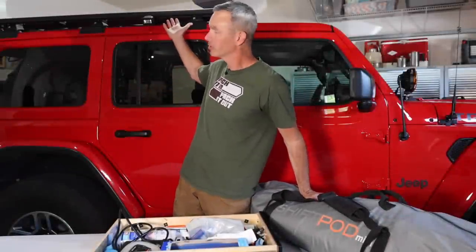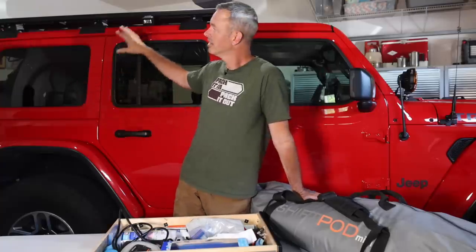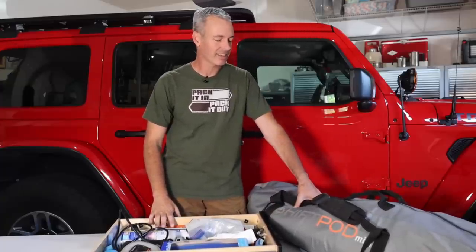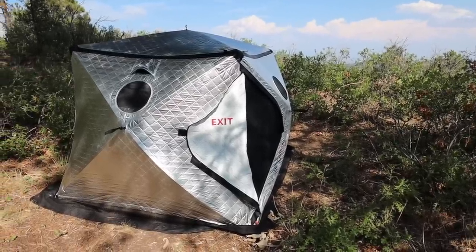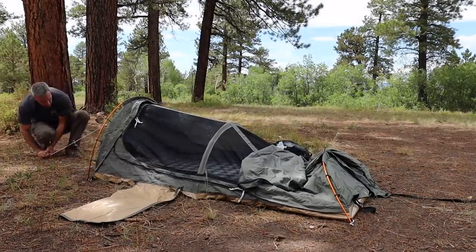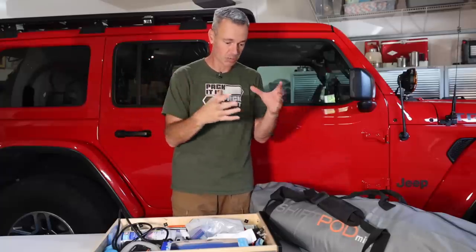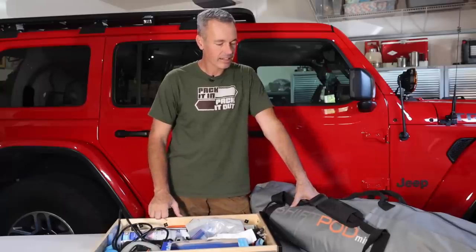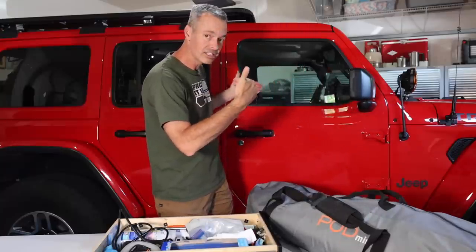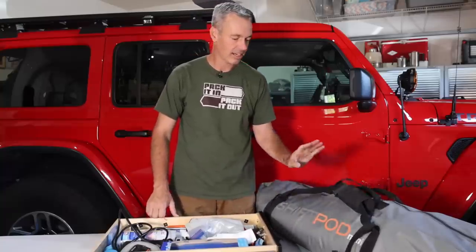My shelter for this trip is not a rooftop tent — I have one on the trailer but I'm not taking the trailer and don't want to go through the trouble of moving it. So I'm taking a ground tent: this is a Shift Pod Mini. I've had it for about a year and got a really good deal on it. If you've never seen one, they're the space-age aluminum-foil-looking tents and this thing is really cool — I've been very impressed. The good thing is I can strap it to the roof rack or it fits inside the Jeep door to door. It's a little bulky but I really like this tent.